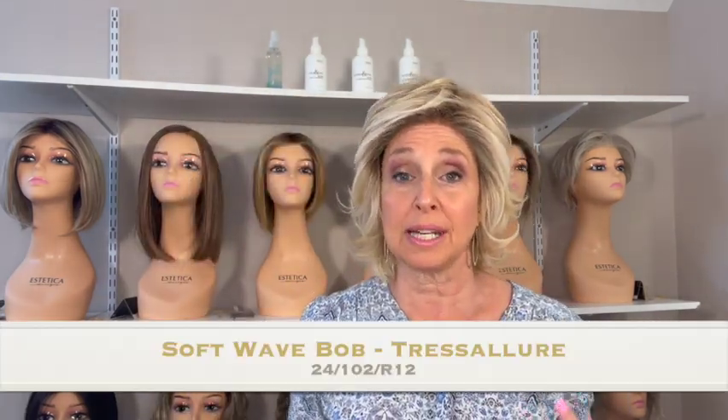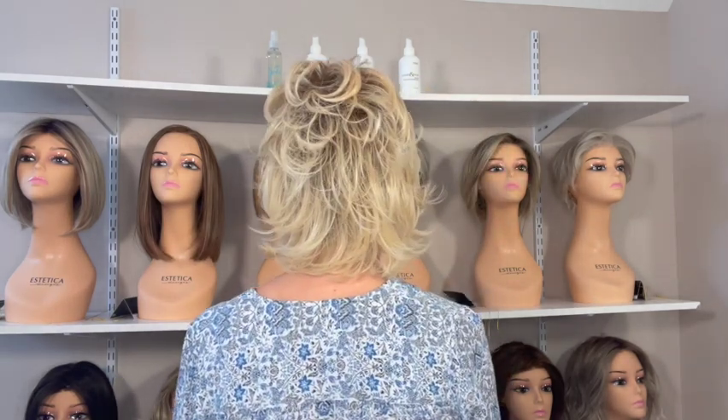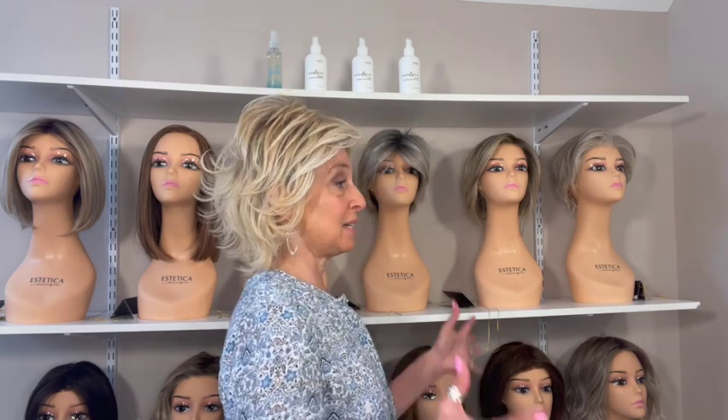This next wig is by Tressalure and it's actually been discontinued. It was called the Soft Wave Bob — the new version is called Excite. The color is 24 102 R12, described as golden blonde highlighted, platinum rooted, and light golden brown. You can see the platinum and the golden blonde in there. It's a great neutral color that can fit different skin tones because it has both cooler and warmer tones. This has a full mono top, a lace front, and it's heat friendly — so it's loaded with features. Excite normally sells for $449.